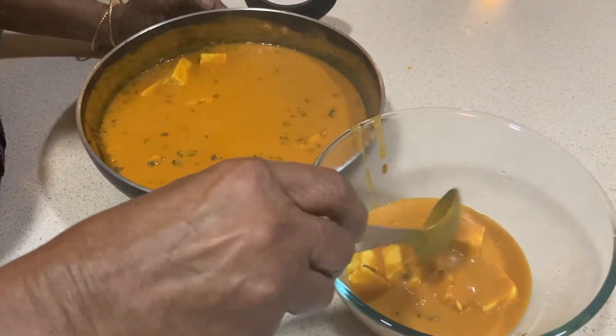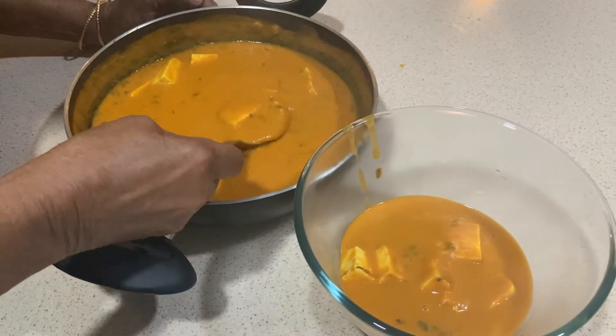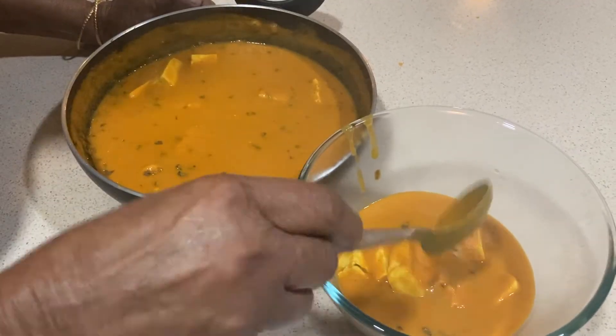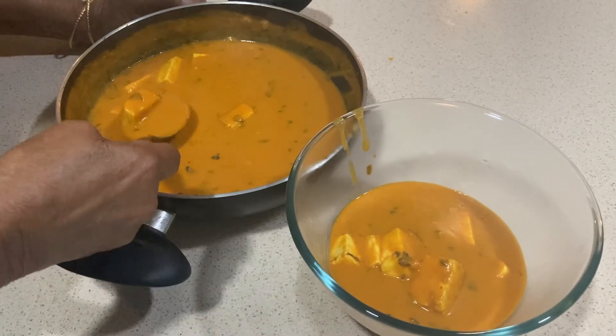You will be able to wash your hands. I wash my hands. No water.